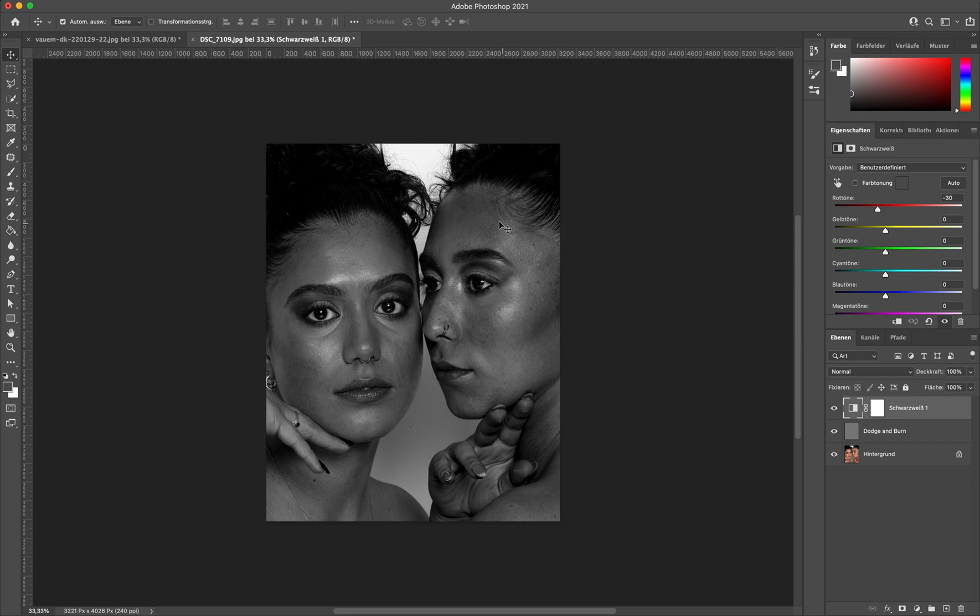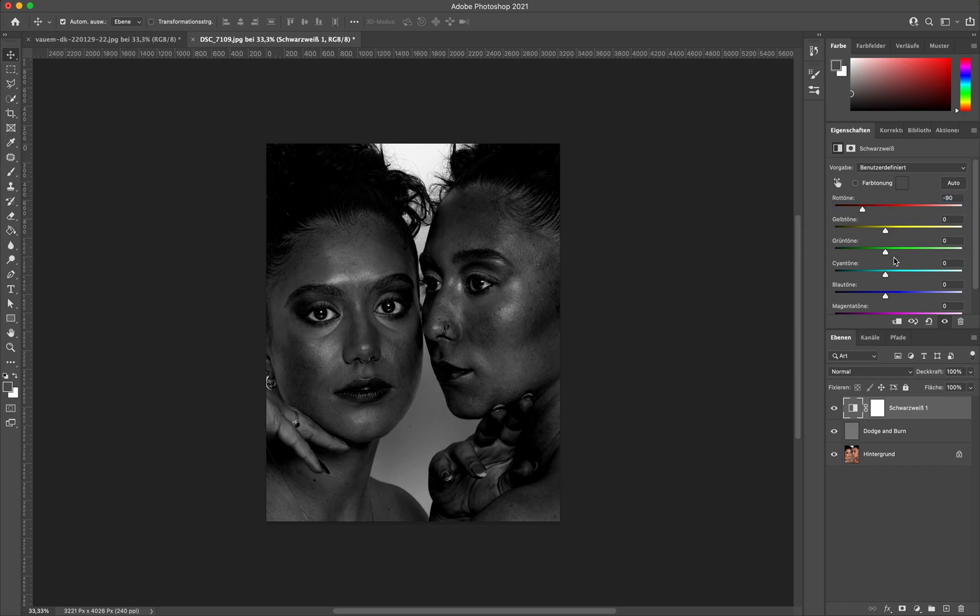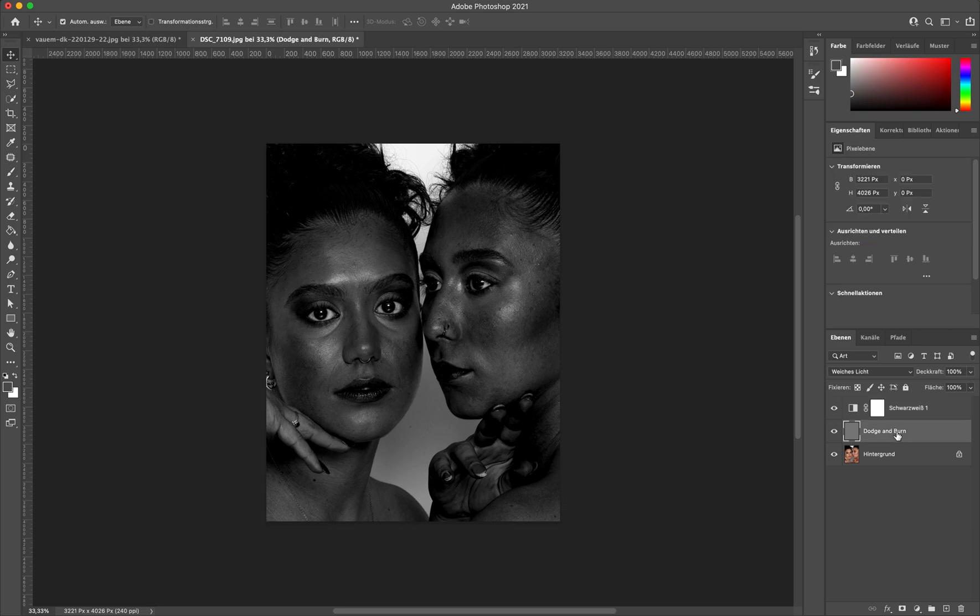Most of the imperfections in the skin — the darker shadows and stuff — are red toned. So what you do for retouching is you turn down this red tone a lot, obviously depending on the skin tone of your model. As you can see, with her I would have to go even darker, and for her it's perfect already. So you basically use this Dodge & Burn layer, then the black and white layer, and then you turn down the red tones.